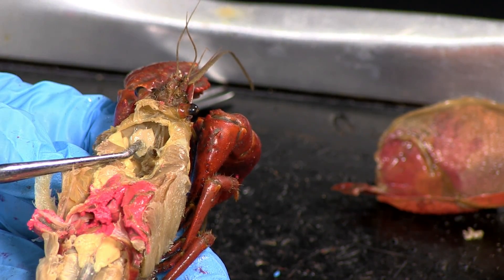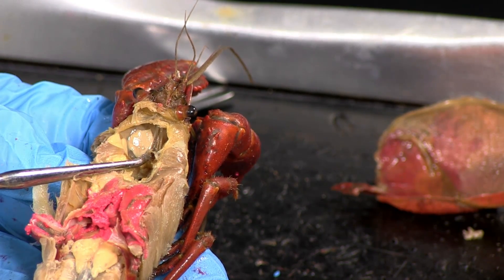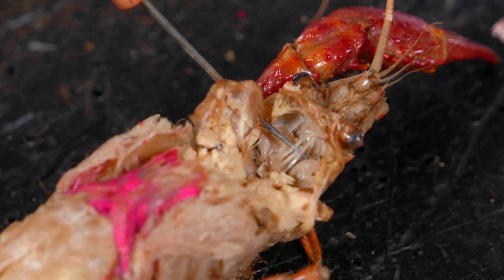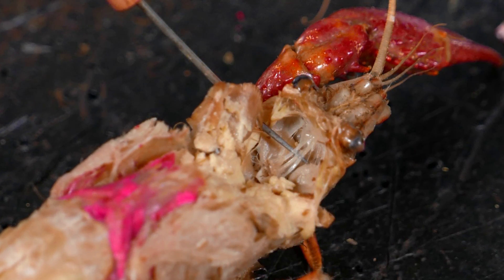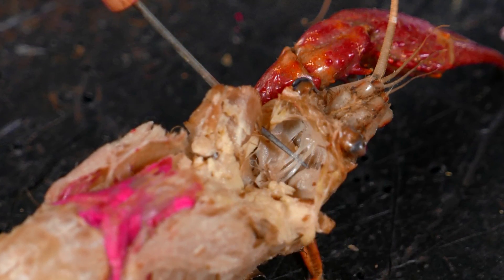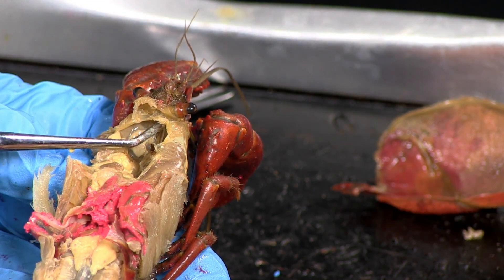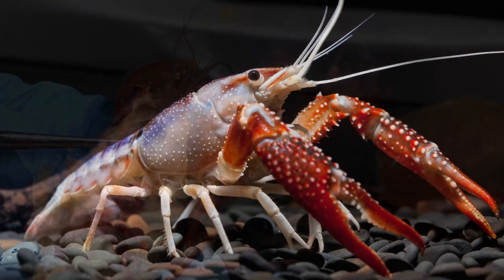The ventral nerve cord is a thin white thread similar to the spinal cord. Nerves fuse into the nerve cord at the posterior side of the brain. The nerve cord runs along the midline of the crayfish. The brain is found just anterior to the green glands. It's a small white mass between the eye stalks.